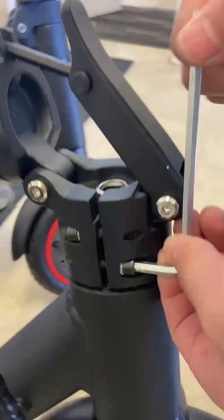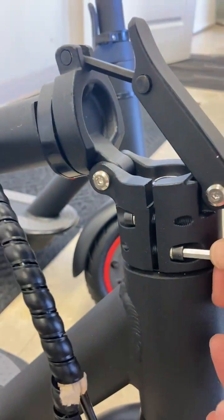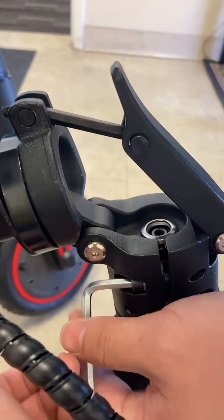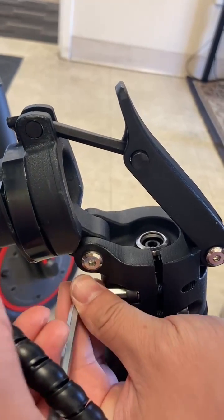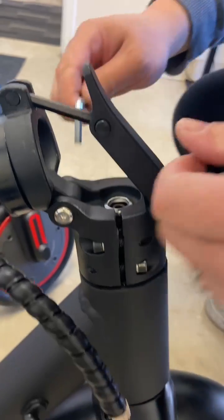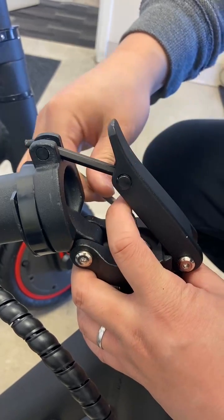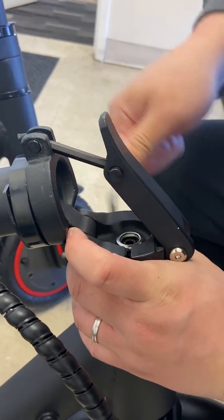Tighten this. Make sure it's tight, because if it's loose, it might go off alignment again. So tighten this up. That's it.